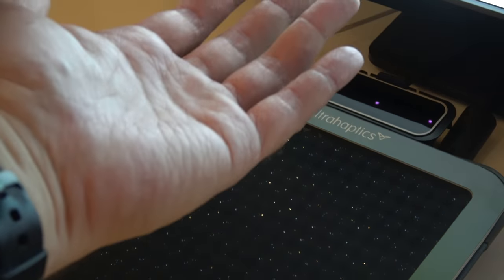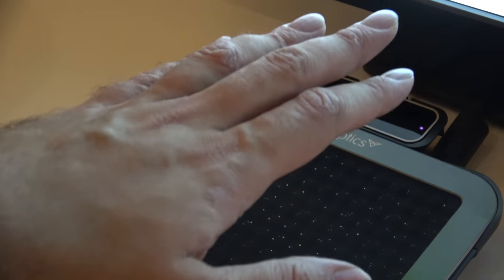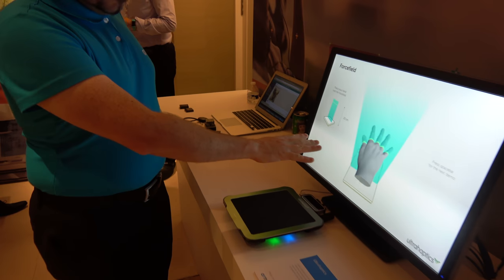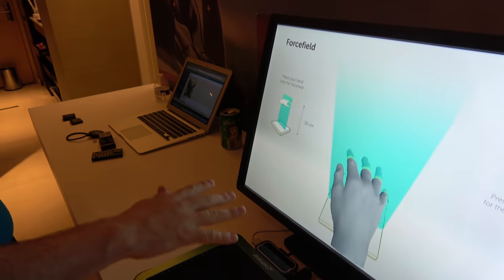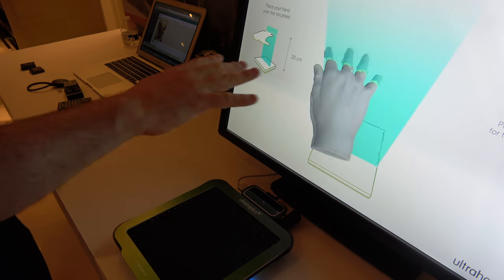I'm feeling haptics in the air without touching the sensor. My hand is vibrating. So they're actually using a Leap Motion controller there, which is tracking your hand position, and they're using that to position the feedback so it's always on the palm of the hand. They move that around to create the illusion of 3D shapes just in space.